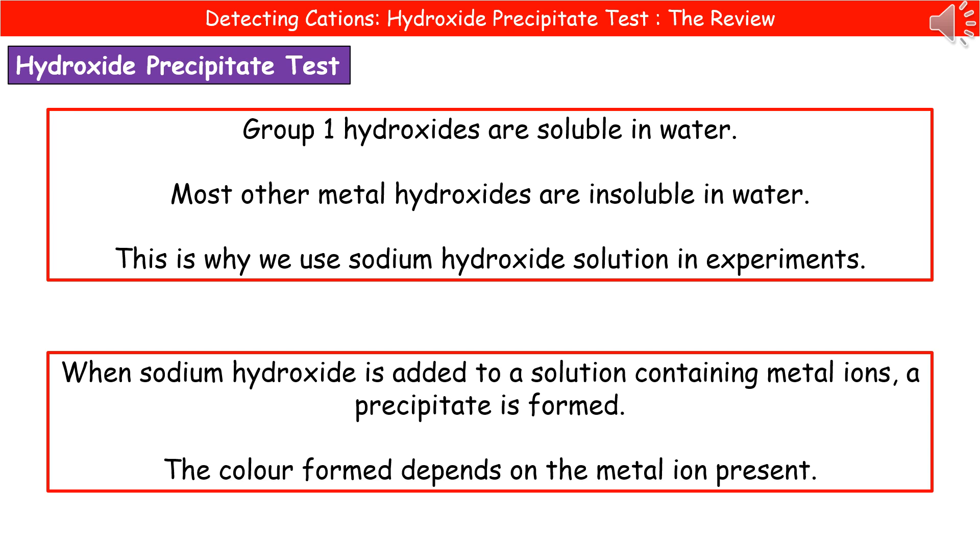What we actually do here is take our unknown solution and add sodium hydroxide to it. What happens is we make a precipitate, and the colour of that precipitate will tell us which metal ion is present.